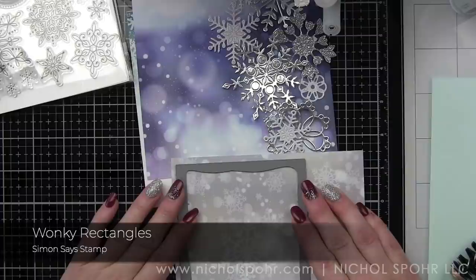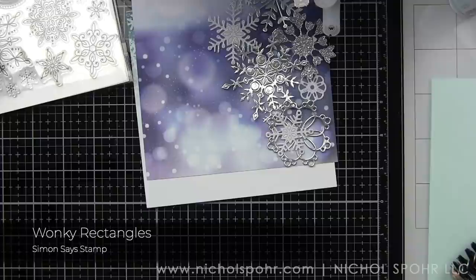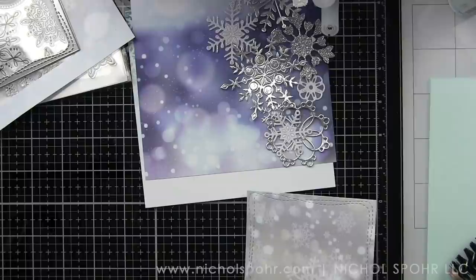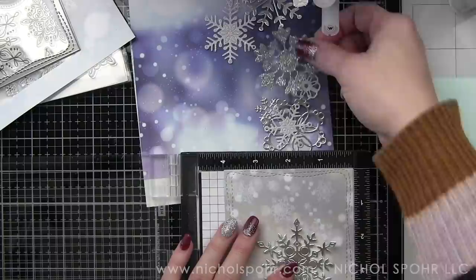You are going to see so many cards from me with this kit because it's so, so good. We're going to start by die-cutting our background panels using the Wonky Rectangles largest die from that collection. These are a Simon Says Stamp exclusive and die-cutting the background gives the edges a little bit of character and a little bit of design — definitely a little wonky stitch. It die cuts to about four by five and a quarter, so it fits on your card front perfectly.